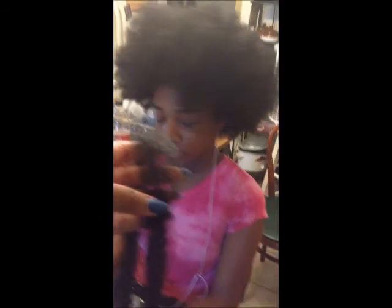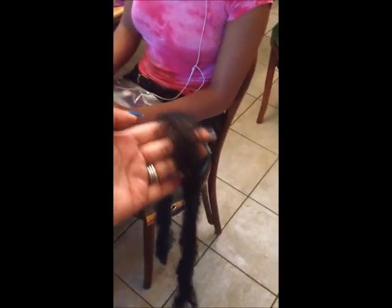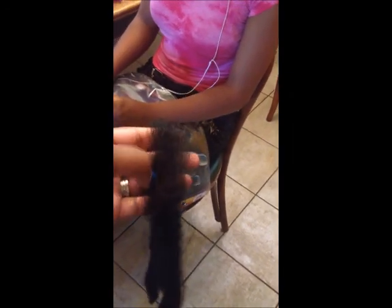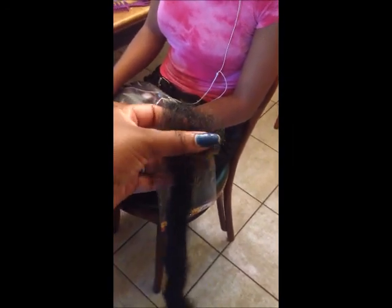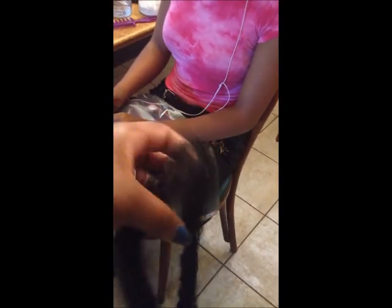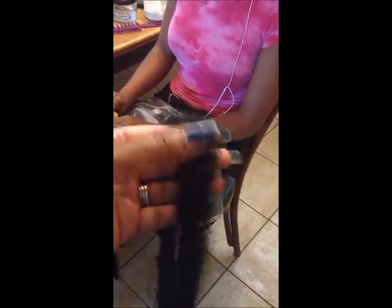This is the right hair that you want to use for the Havana twist because it blends in well. Depending on how big or small you want them, we're not going to make hers too big. We're going to use one strand per twist because she wants them medium size. You just want to take the hair and separate it a little bit so the twists can be a nice width — you don't even have to pull it apart, just separate it a little bit like that.